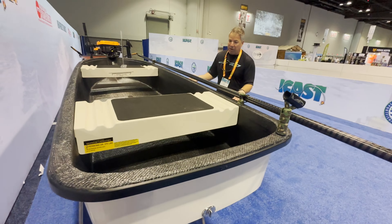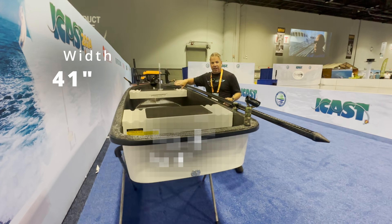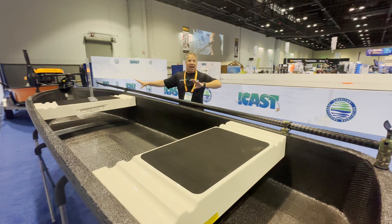We didn't even get to the best part though. It is 49 pounds. That is insane, guys.